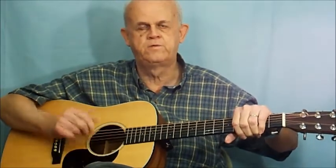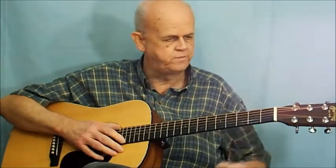We're going to start by talking about the three major parts of the guitar. You have the headstock here, then of course you have the neck, and you have the body — just like the human body: a head, a neck, and a body.